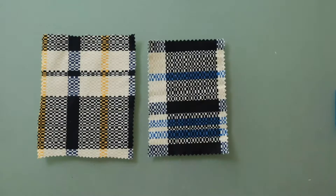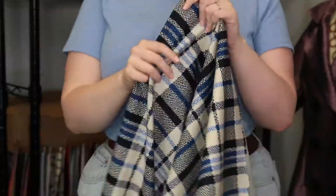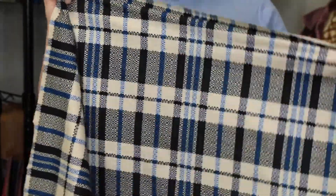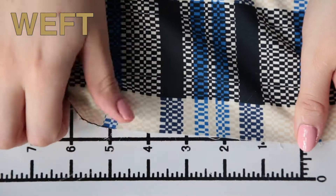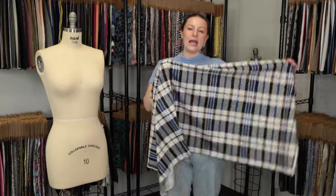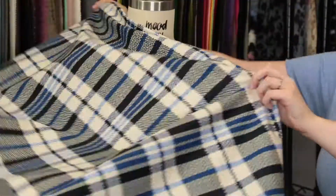Hey there, it's Molly and I'm hanging out at moodfabrics.com working with Mood's plaid stretch cotton twill, which comes in a couple of colors. It has a soft yet papery hand, features no stretch given the warp but excellent weft stretch, and it is mostly opaque. It has a lightweight crisp drape and I love this print — it really pops.